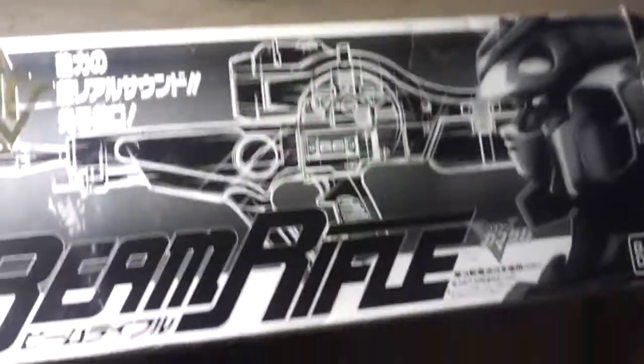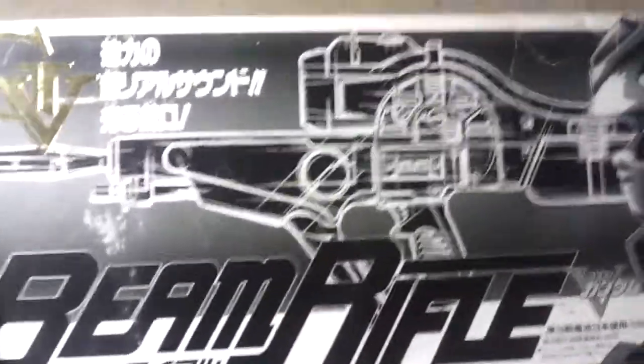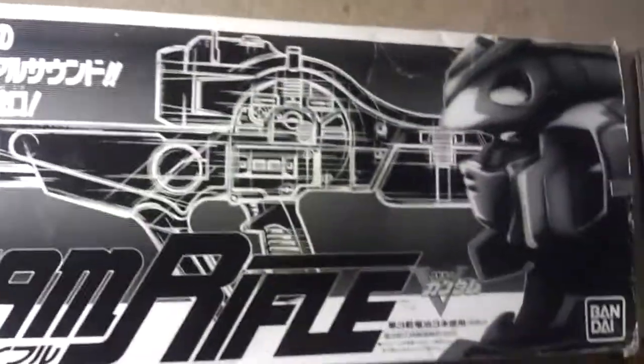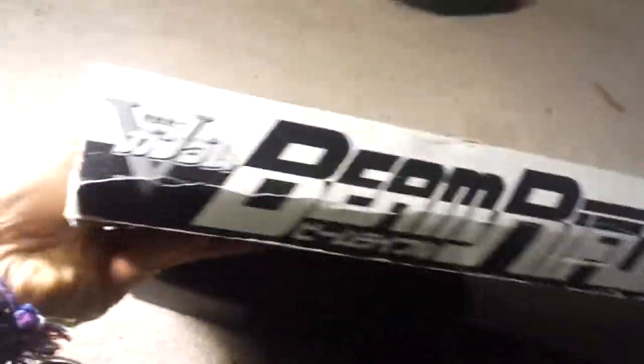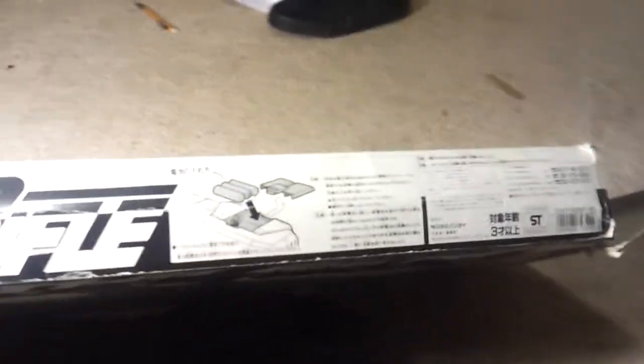It's a beam rifle by Bandai, legitimately licensed. It's a Victory Gundam beam rifle — I did some little research. Here's the box; the box is pretty worn out. It's from 1993, uses three AA batteries.